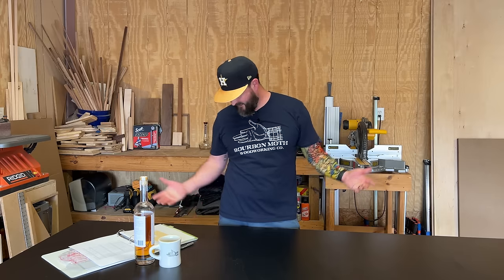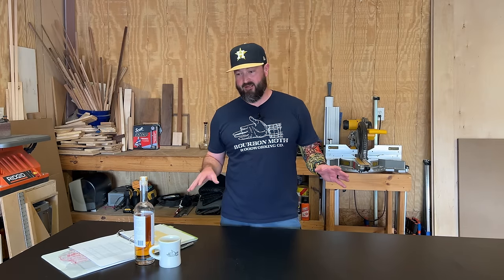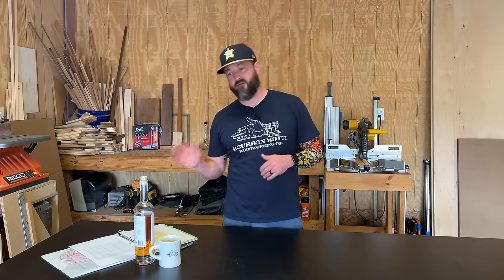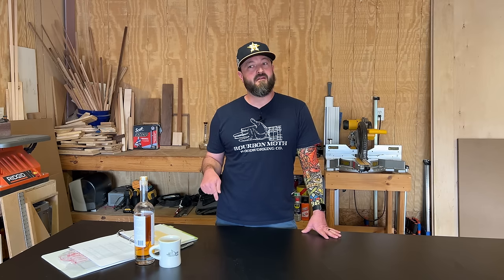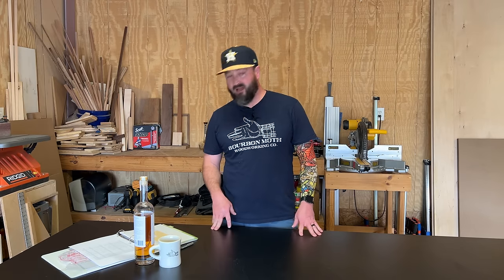Anyway, Jason Hibbs from Bourbon Moth Woodworking here, and again I want to show you how I built this outfeed table — the ultimate outfeed table. Now I know a lot of people say their thing is the ultimate, and I guess if everybody builds something that's the ultimate then there's really no such thing as the ultimate. Well nonetheless, this is the ultimate outfeed table and I'm going to show you how I built it.